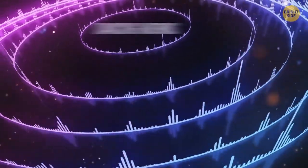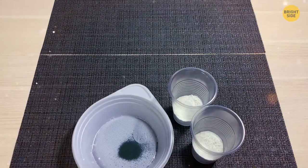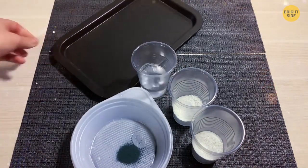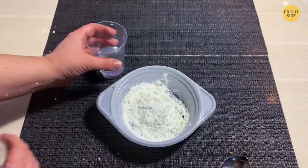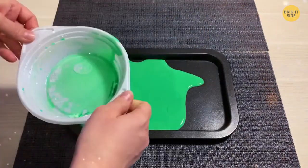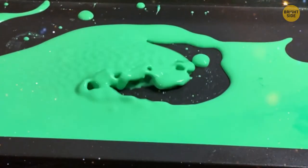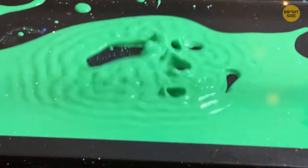Dancing Worms. For this trick you'll need cornstarch, food coloring, water, a thin metal baking tray, and a stereo subwoofer. Mix 2 cups of cornstarch with 1 cup of water and pour the mixture onto the tray. Add several drops of food coloring and put the tray on the subwoofer, pressing it firmly against the speaker. Switch on loud music and you'll see colorful little worms dancing.